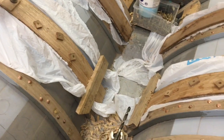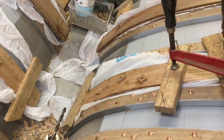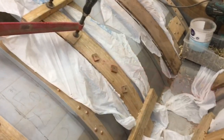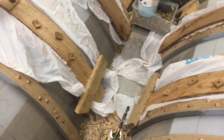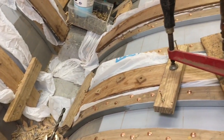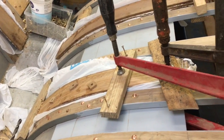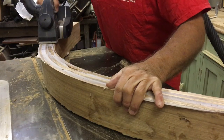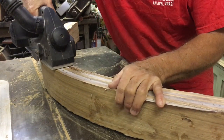The hull laminates are also steamed and then when dry and ready they are glued in using clamps and screws and various other means to hold them in place. The laminates are all made over width so that there is a good margin when you need to clean them up with a power plane.